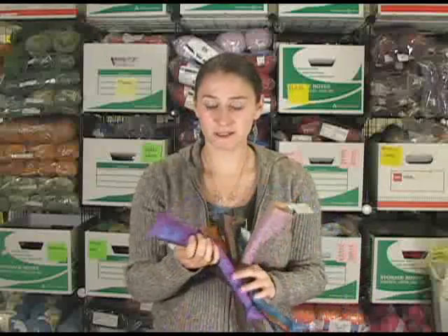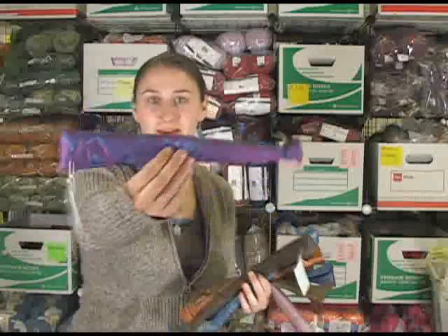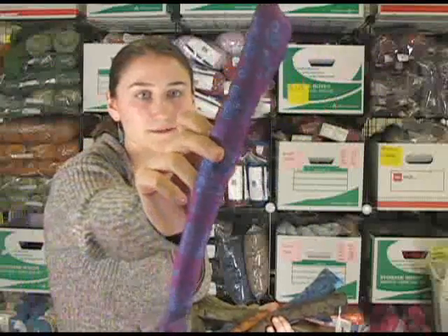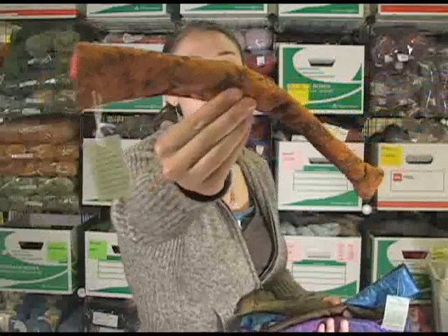We've been filming for a while now, but it's just — every color has this unique fabric, kind of like an oriental style. There are flowers, and this one's really cool. They come in different colors.